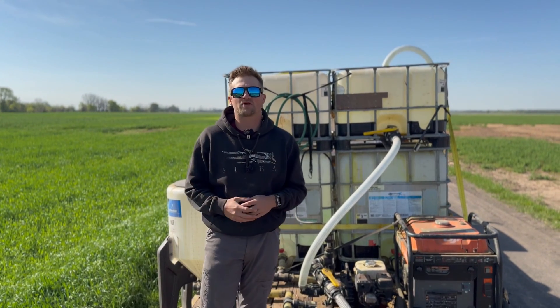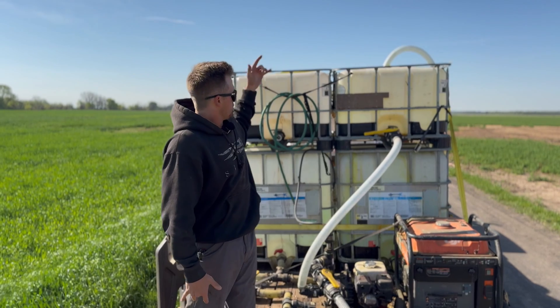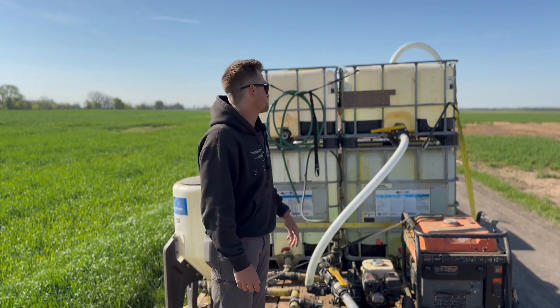We usually mix right at 100 gallons per batch. It'll usually do 50 acres, right? Two gallons per acre.